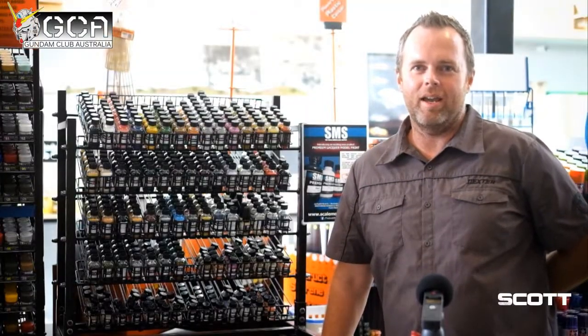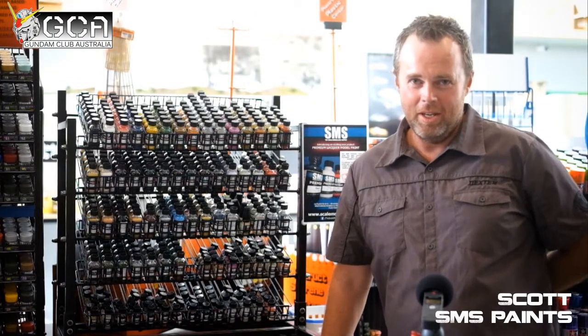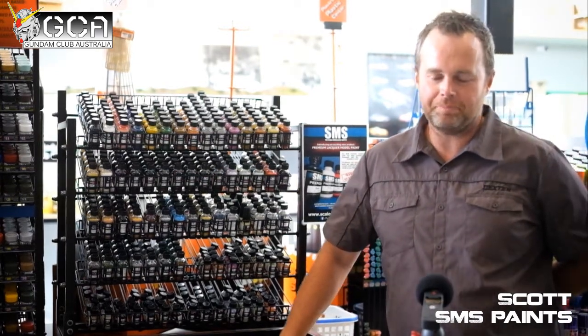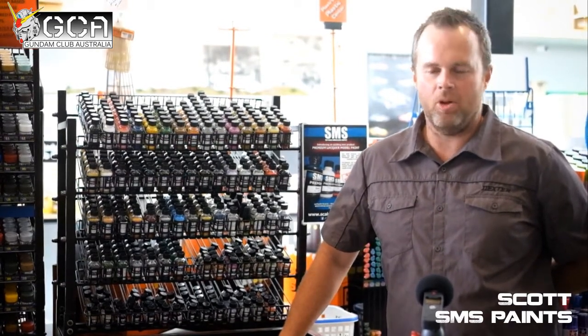Hi, my name's Scott. I run a company based in Victoria, Australia, called the Scale Model Supply. I produce a lot of these airbrushable paints. They are lacquer-based paints, airbrushable straight out of the bottle, and they've been created for the modeller by the modeller.